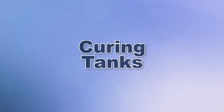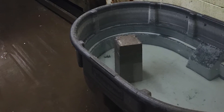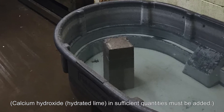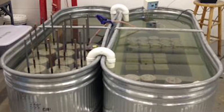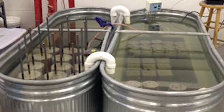Watered storage units make ideal curing tanks for a limited number of specimens. This method can be a good alternative to moist rooms or cabinets, especially for temporary or field applications. Water temperatures must be maintained at the same level as moist rooms.